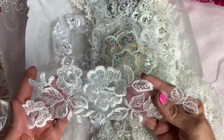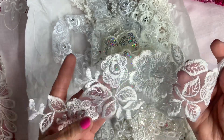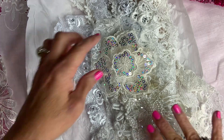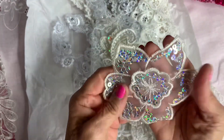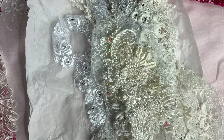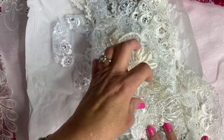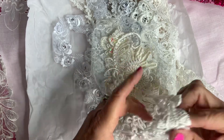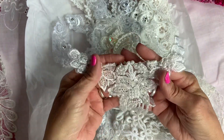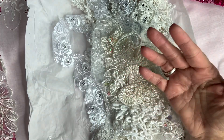Another applique — look at how beautiful. You can cut all these flowers; there's so much you can create with that. Here's another flower with the bling. Oh, look at how beautiful. Thank you so much, Nary, oh my god.